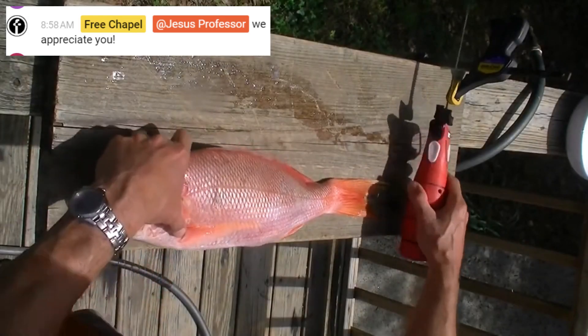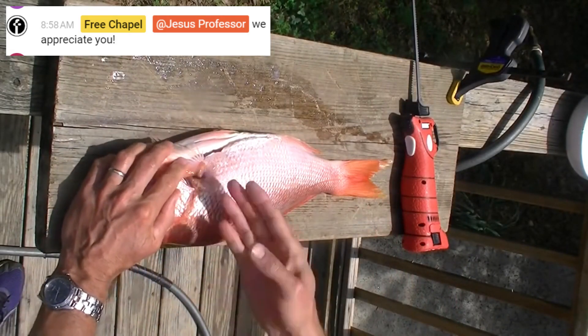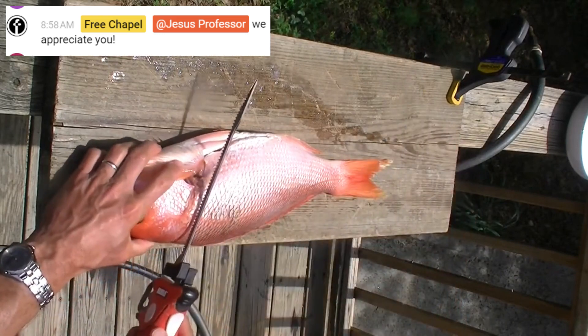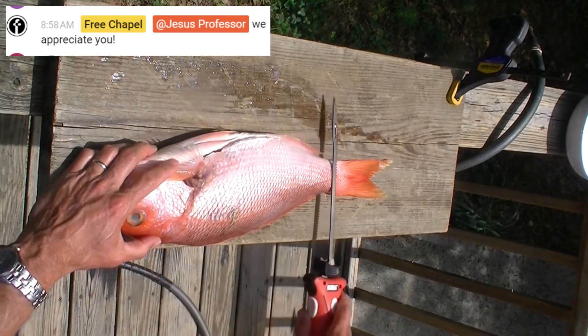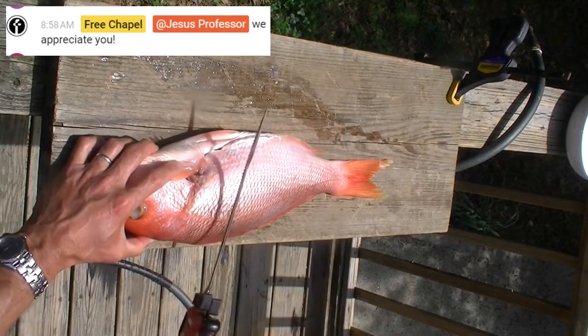I like to face the snapper — or any fish — so that the back is toward me. The first cut I'm going to make is behind the gills down to the spine, then I'm going to cut through the ribs along the backbone down to the tail, flip it over, and then we'll separate it from the skin.